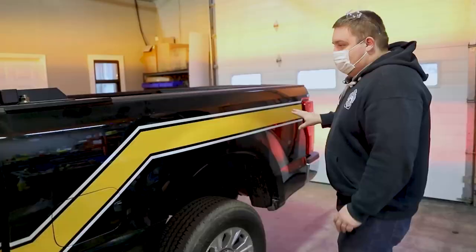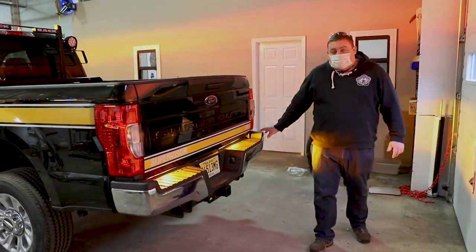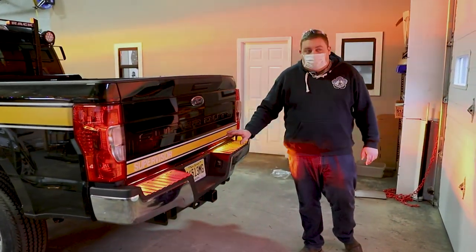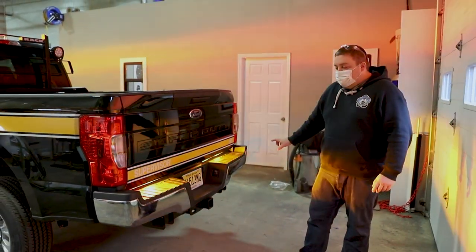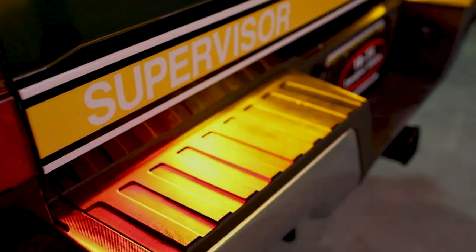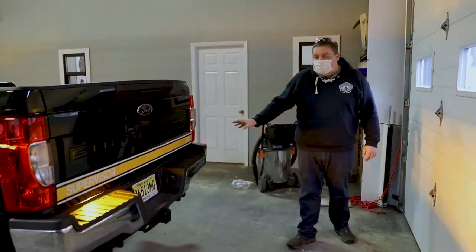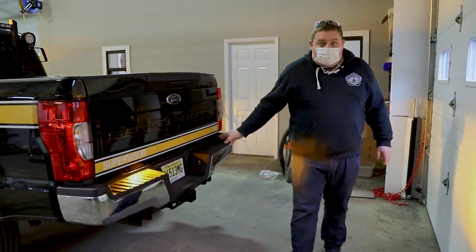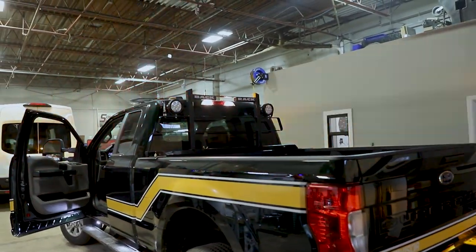We did a custom graphics reflective package for them, and then in the back you can see we have six Sound Off Signal M-powers. These are actually the three-wire configuration so they will do arrow stick, reverse scene, and will also synchronize up with the light bar. As you can see we have the M-powers doing a left arrow configuration and they are also synced up to the light bar.